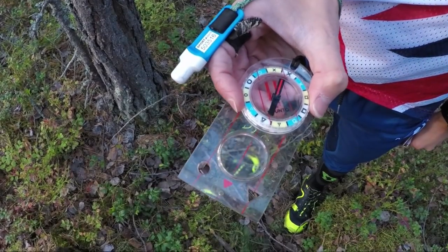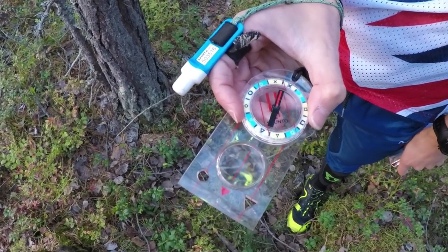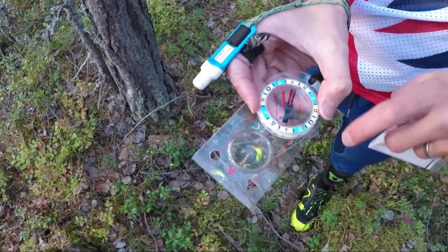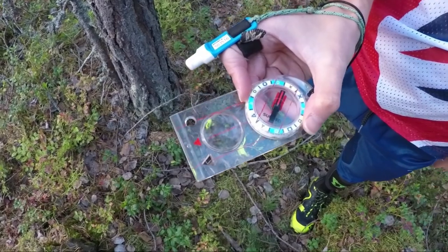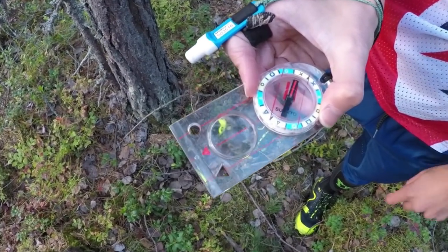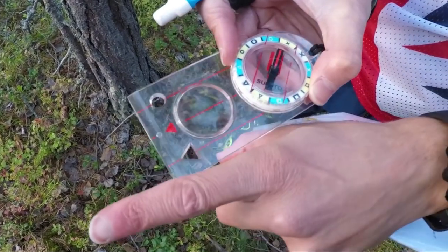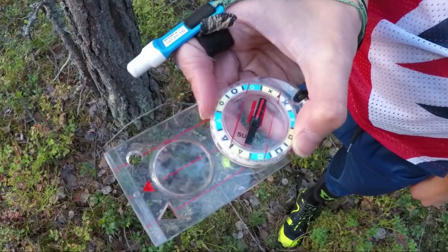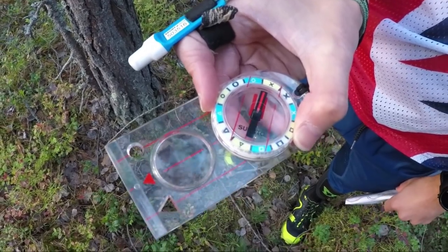We can take our compass away from the map and then if we line the red lines here with north-south on the needle, like so, this line is now pointing towards the control. So now let's go and find number five.